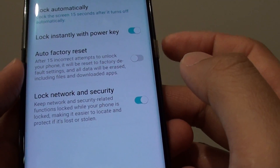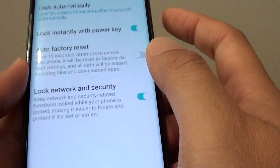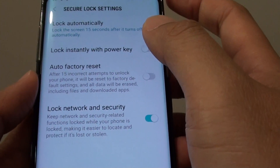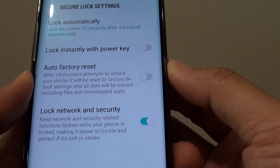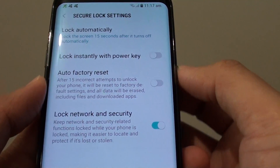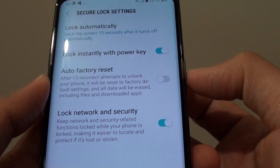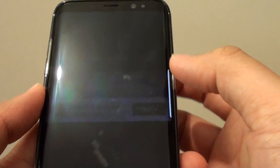So if it is on, you can press on the power key to lock instantly. Otherwise you can turn it off. So basically when you press on the power button, the phone doesn't lock straight away. If it is on, you can press on the power key to have the phone lock instantly.